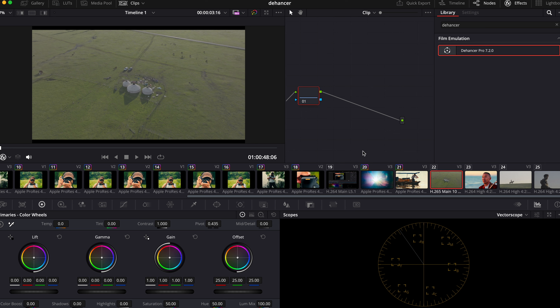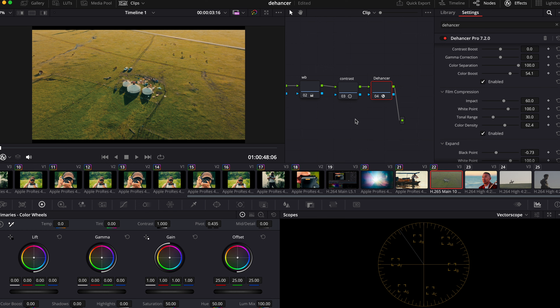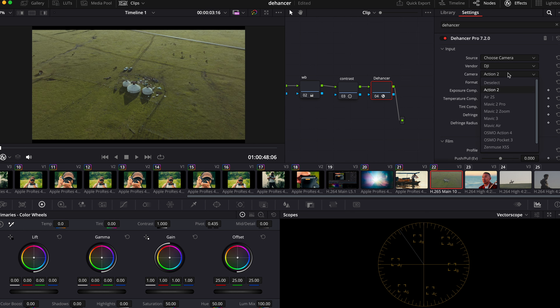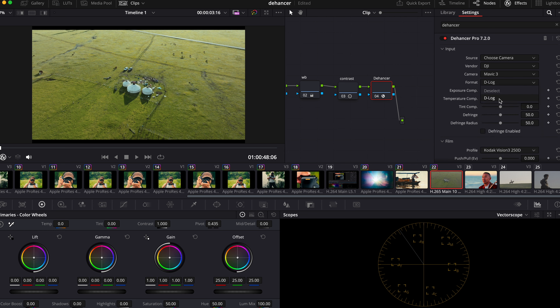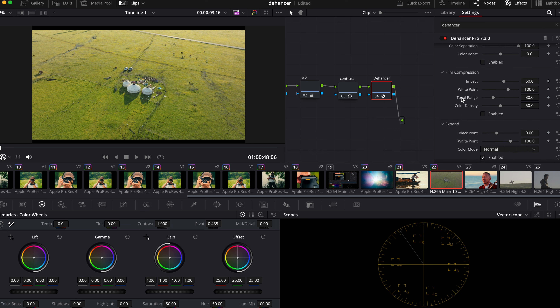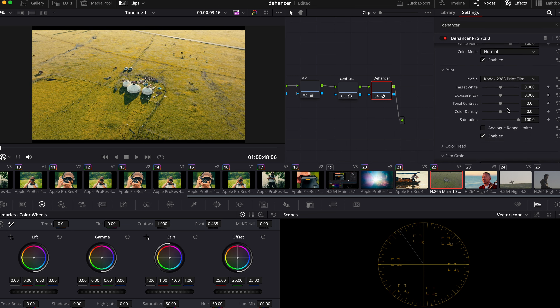Now we have a drone shot — I'm trying to have different shots on different cameras to show you how easy it is to apply Dehancer to different cameras and color profiles. Same thing: copy the look, reset it, and choose the source as DJI Mavic 3. This is actually shot on Mavic 3 Pro but I don't see that option, so I'll select Mavic 3 and D-Log. How about we choose Ektachrome this time? Ektachrome is a color positive film produced by Kodak, so the color is more vibrant.